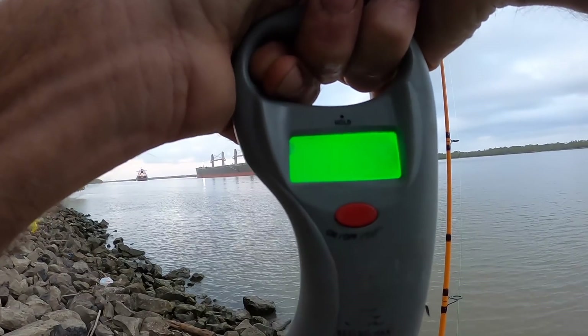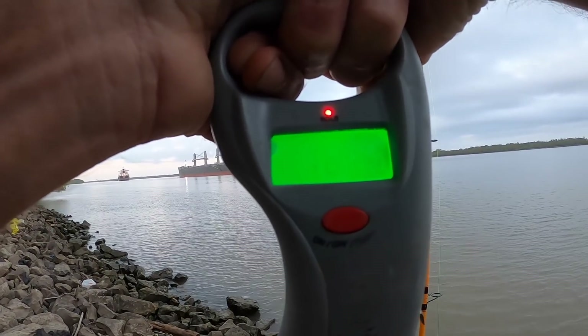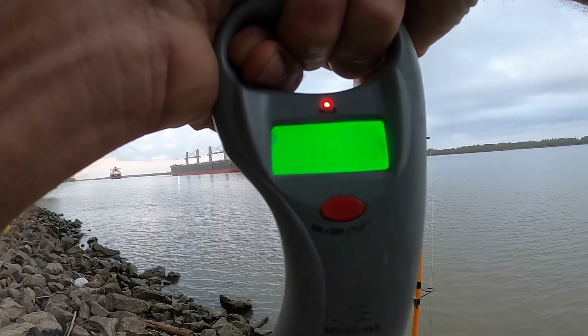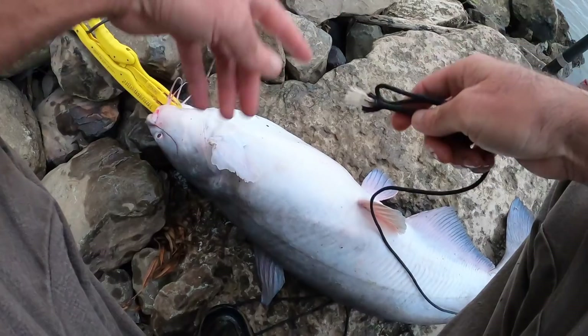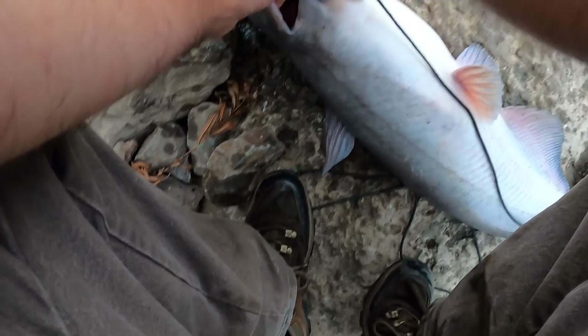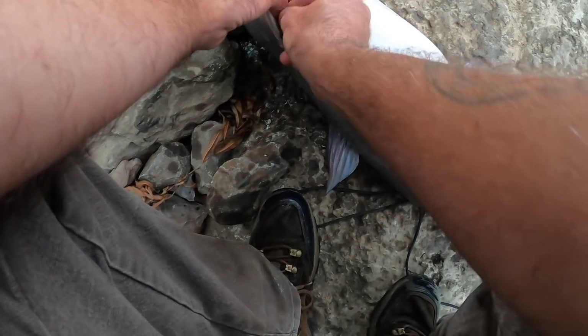This is the first keeper of the session at 16.25 pounds. This is going to eat good at 16 pounds. Hopefully we get quite a few more - this is for a bunch of people, what we're keeping for. Finally getting to cook!